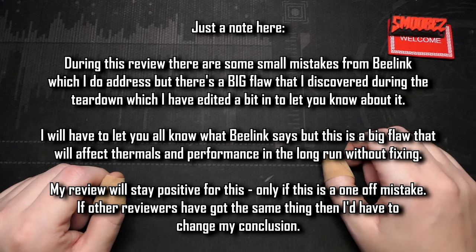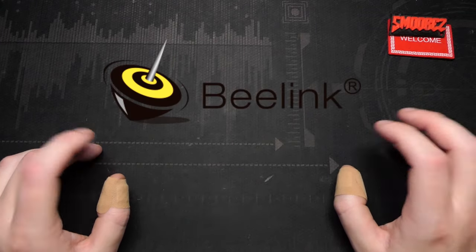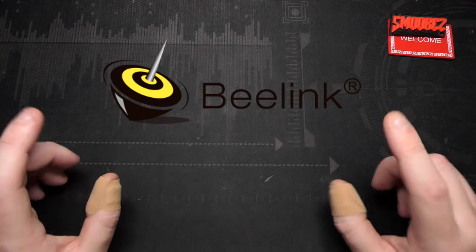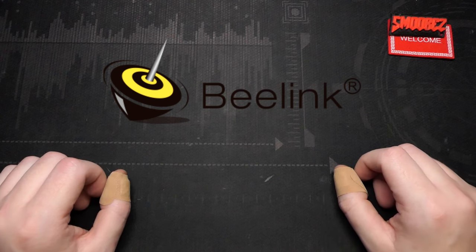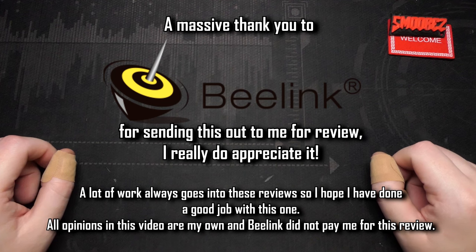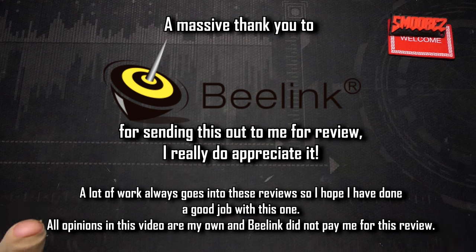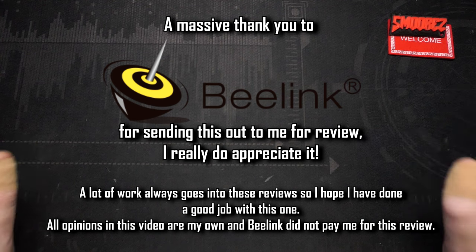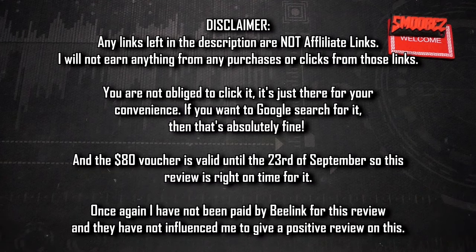Ten years ago mini PCs were very meh, but now technology has advanced and we've got some pretty decent offerings. The mini PC I'm reviewing today was sent to me by B-Link. I've heard of them before — they contacted me and asked if I'd like to look at one of their new mini PCs. I kind of want to get rid of my Xeon PC in the lounge room and replace it with something smaller, so I said sure. Massive thank you to B-Link for sending this out.